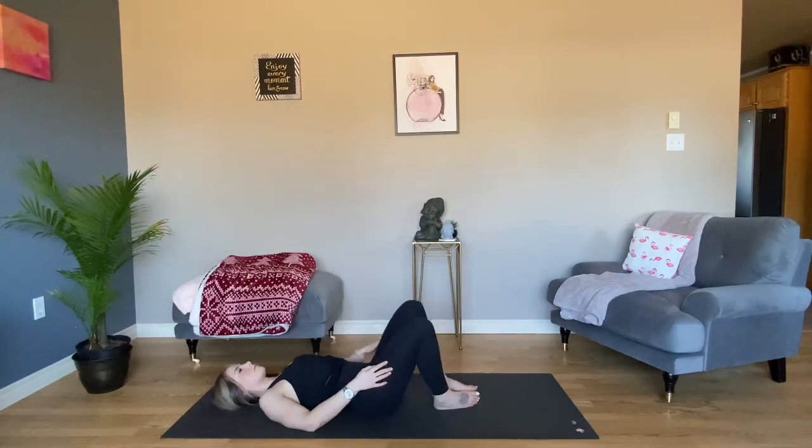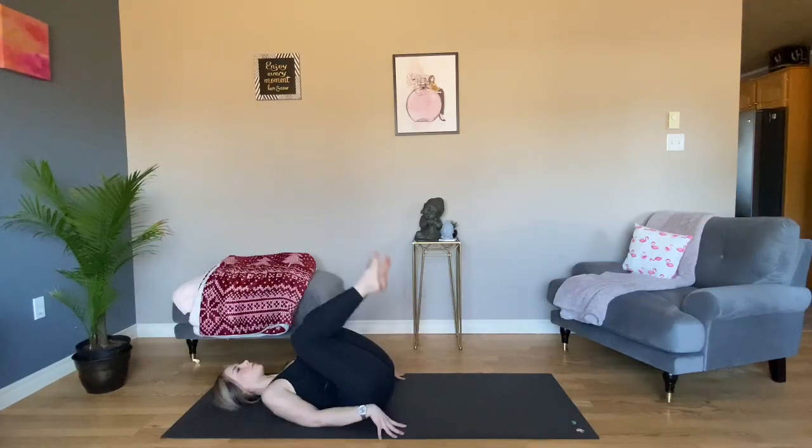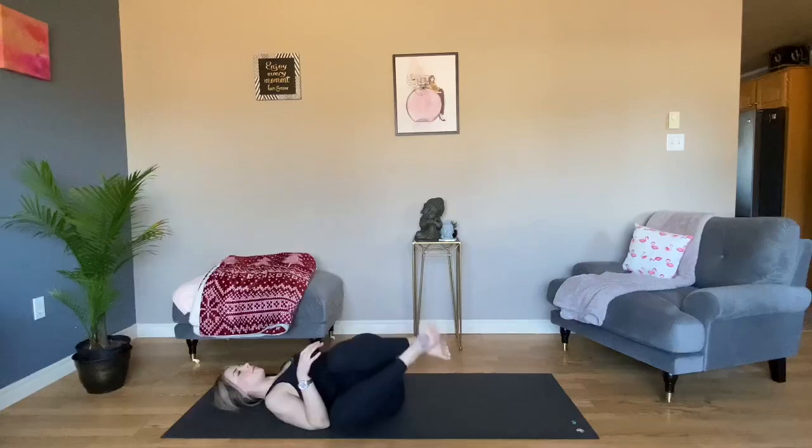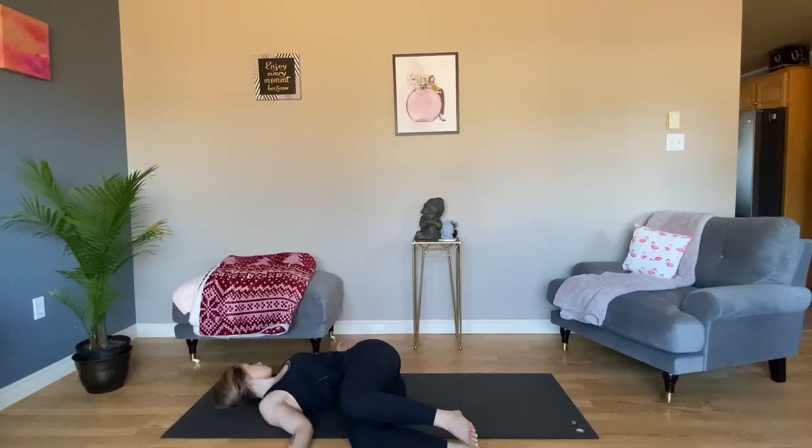Bring your knees back together and into your chest. Supine twist to the right. Shift your hips to the left, drop your knees to the right. Hands can be by your side or out in a T. Option to look over your left shoulder if it feels okay in your neck. Take a deep breath in through your side body. Let it go. See if you can ground your left shoulder down into your mat.